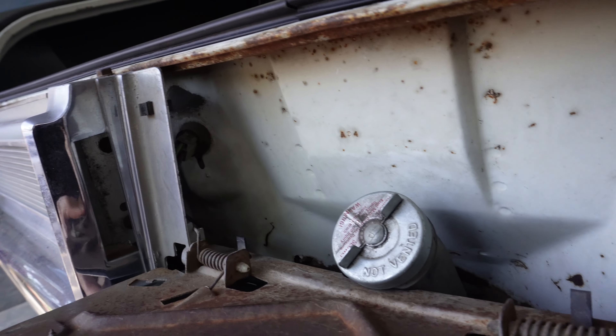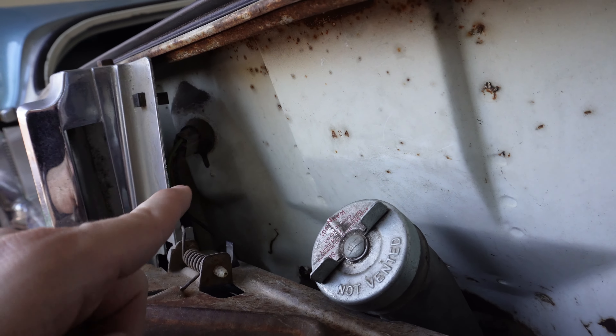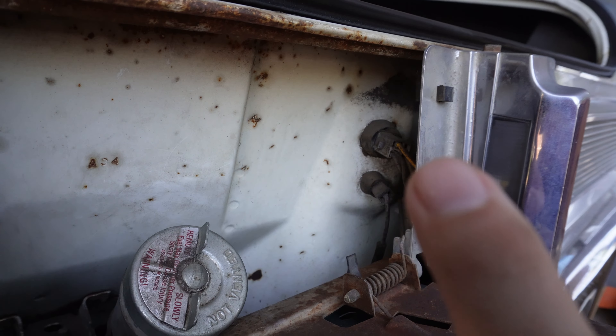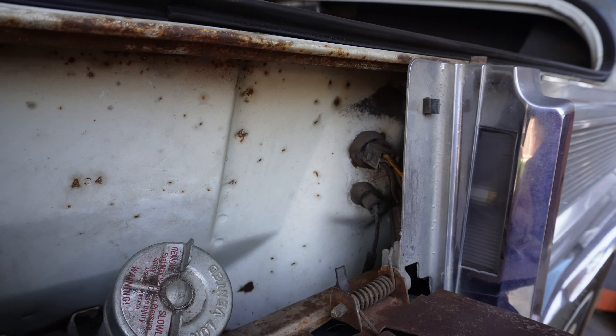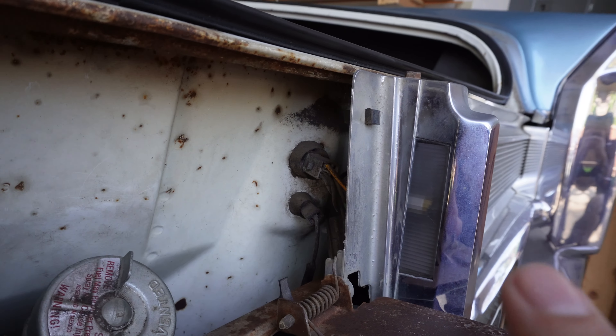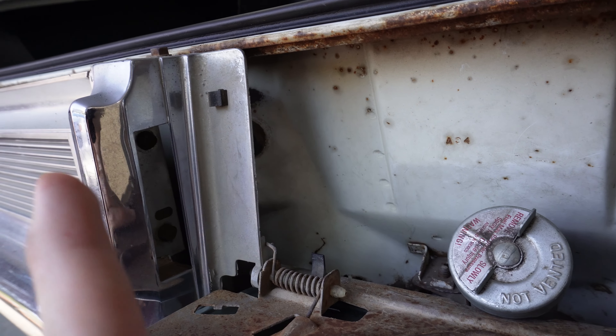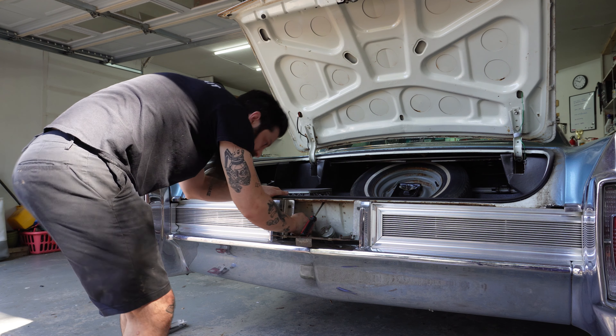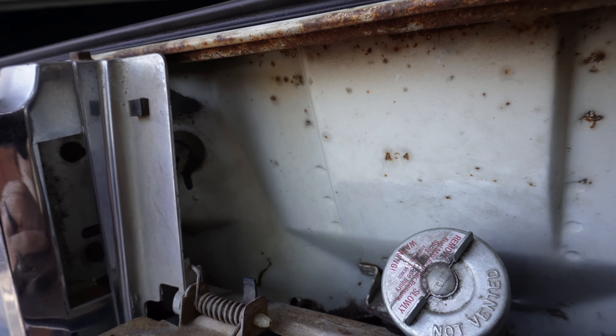Behind the license plate there's one here and one here. Those are the body harnesses for either side of the brake lights, so disconnect those, and then the license plate lights, disconnect those on either side. I did this one already just to see what I was doing. And then we'll go to the next step.